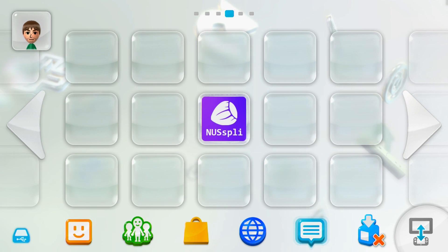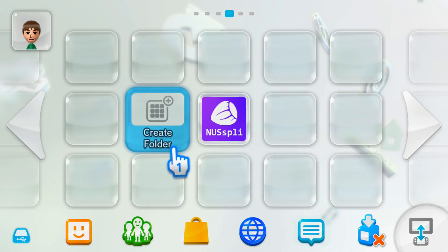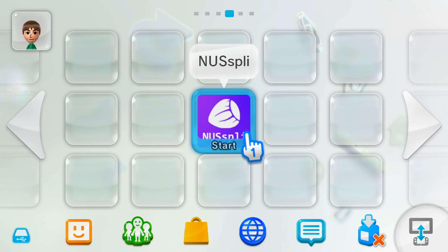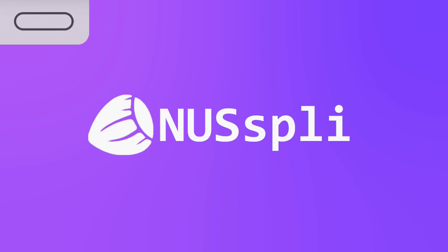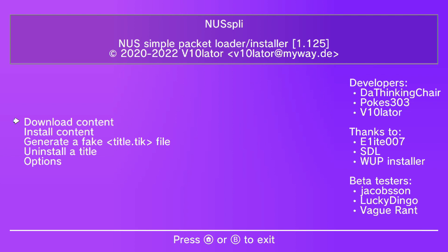Today I'm going to show you how to get the Nespli channel on your Wii U menu, so you don't have to go into the Homebrew Launcher to open up Nespli. If you don't know what Nespli is, it's an app that allows you to download games direct to your Wii U, so you don't have to put them on an SD card and then install them. You can do everything on your Wii U — you can get Wii U games, Wii games, and any virtual console games.